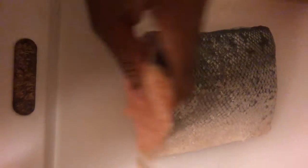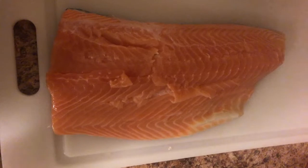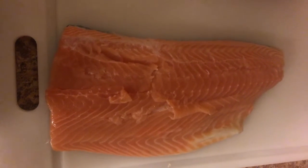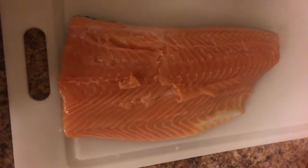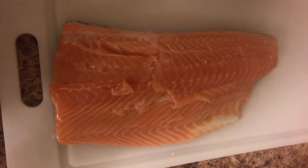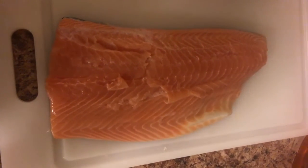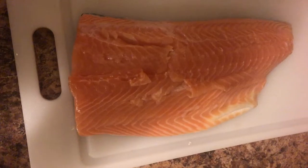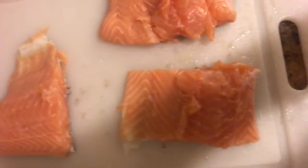I have a pound of a salmon filet — I don't remember what kind of salmon it was, but it's not wild caught, more like domestic. I'm gonna cut it into like three different sections so I can have three portions, or maybe two. I'll probably put it into three different cutlets.